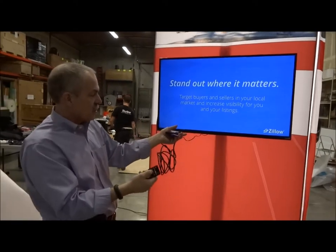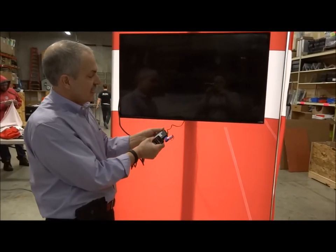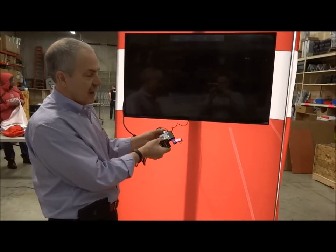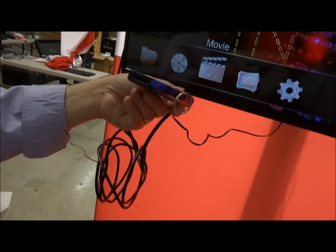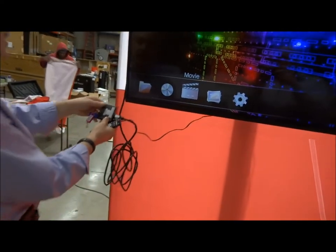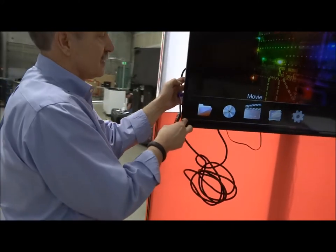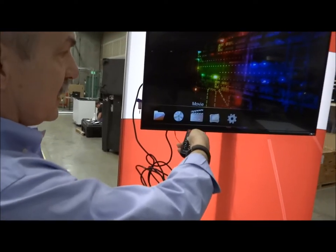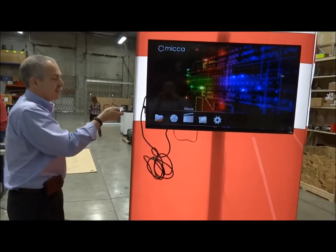That's all there is to the Mika troubleshooting. Number one thing is people put the power in the wrong side. Number two thing is bad HDMI cables. We'll test all of this beforehand. Some people get frustrated and start pointing their remote at the screen and it doesn't work — you have to point the remote at the Mika.